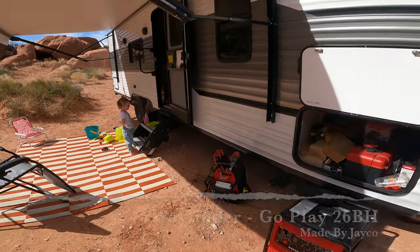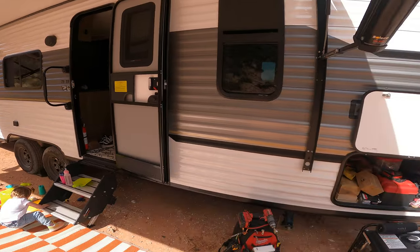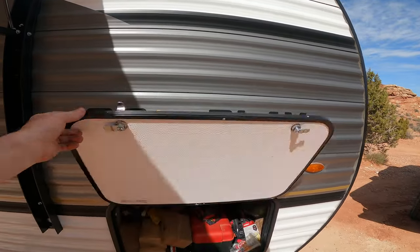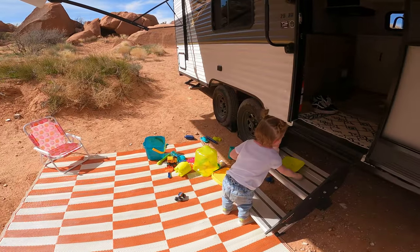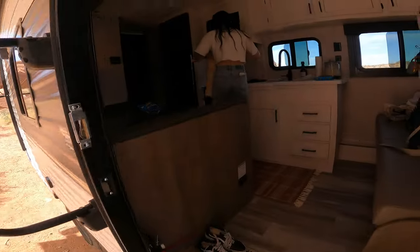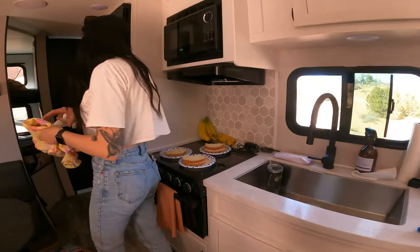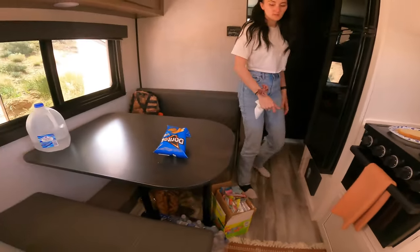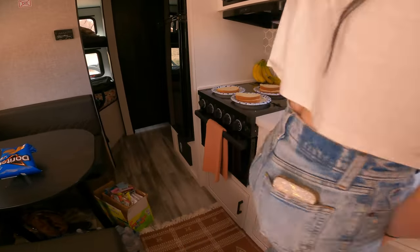This is our first outing — raw trailer footage of the Go Play 26BH. I know there's not a lot of videos out there yet. I'm going to show you guys how it looks when you show up your very first time without ever doing this. She's got some sandwiches cooking in there — the 26BH comes with an oven and we're going to try and do some cinnamon rolls.